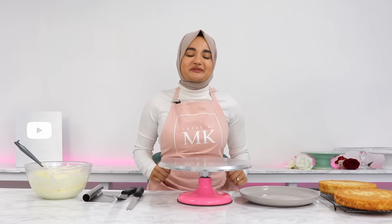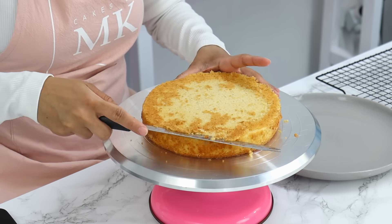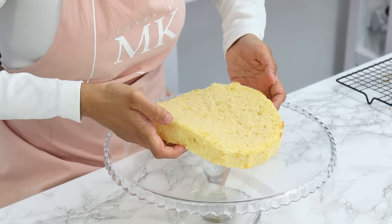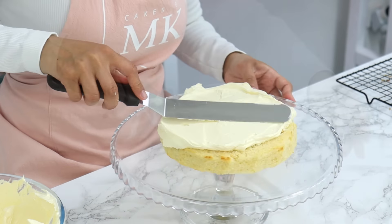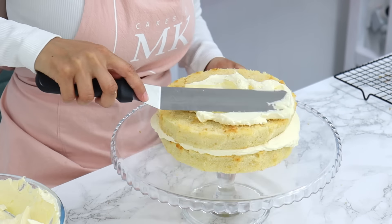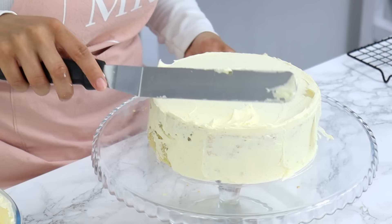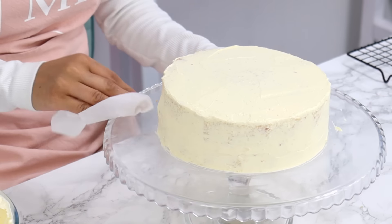Now we're on to the fun part — decorating. I'm trimming off the little brown bits around the cake layers purely for aesthetic purposes, so feel free to skip this step. Next, place your first cake layer onto your cake stand and top it with a generous amount of frosting, smoothing it out with an offset spatula. Add the second cake layer on top, add more buttercream, and smooth it out. Use any excess frosting on the sides to cover the entire cake in a thin crumb coat to trap all the crumbs before the final coat.